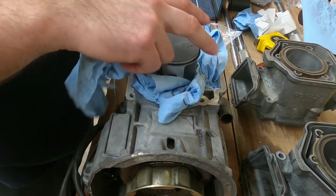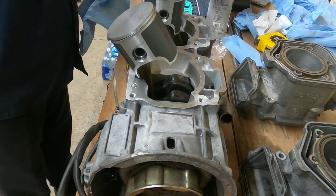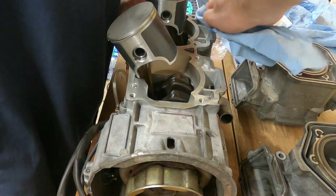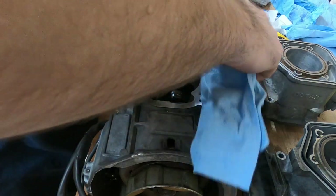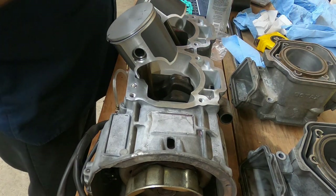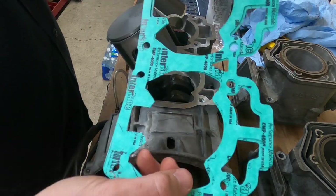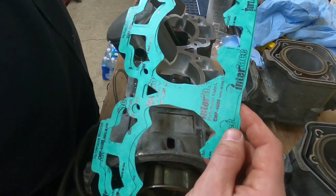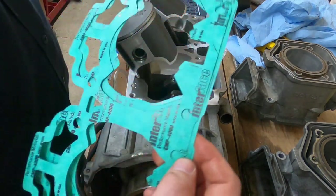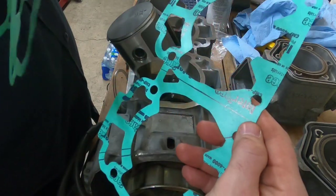I'm going to pull this wadding out of here and use a little bit of brake clean to clean up these surfaces where the base gasket is going to go. I don't want any oil on there. When it comes to the base gasket itself, you'll get a kit and generally when you get a gasket kit you'll have three different sizes. I've measured these all with a micrometer and wrote down their thickness in inches — we've got a 16 thousandths, 20 thousandths, and a 25 thousandths.